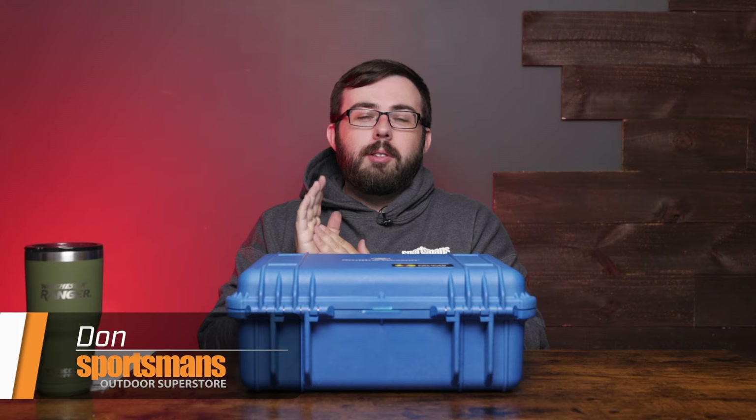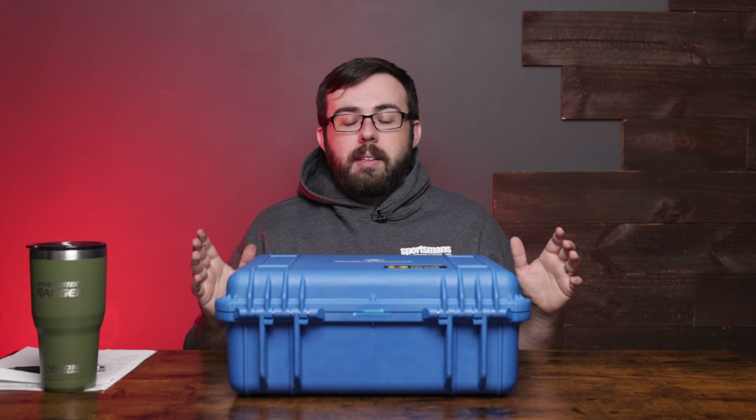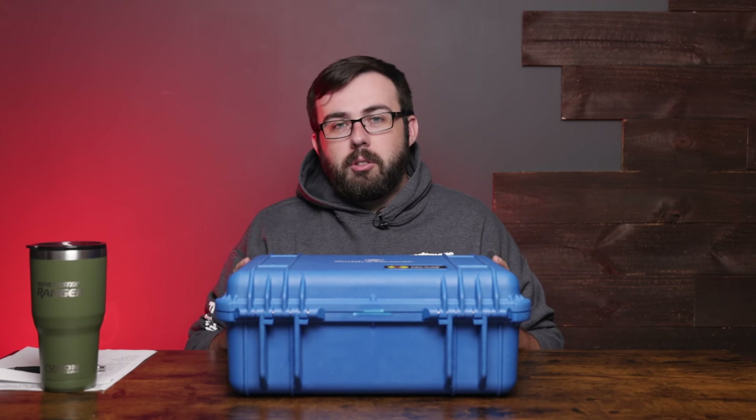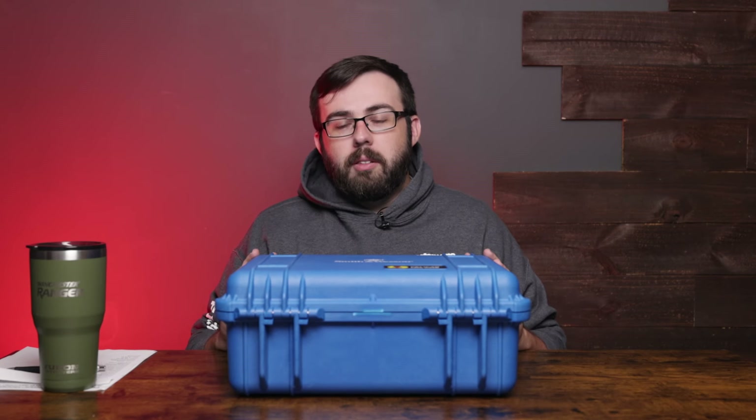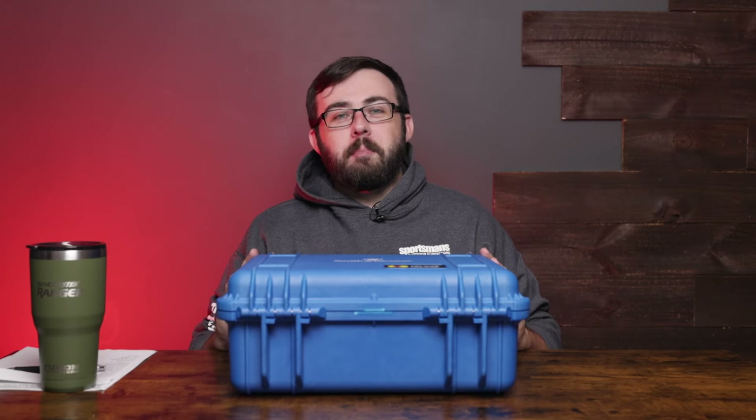Hey everyone, Don here with Sportsman's Outdoor Superstore. Today we're going to be taking a look at a limited release revolver — this is the Jerry Miculek Performance Center 327 World Record Revolver chambered in 9 millimeter.